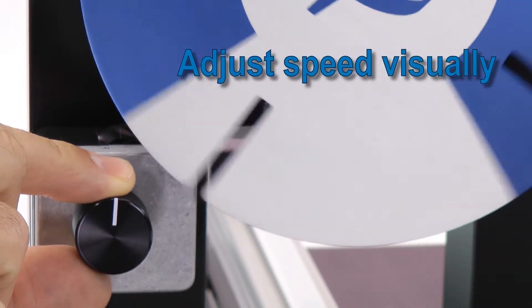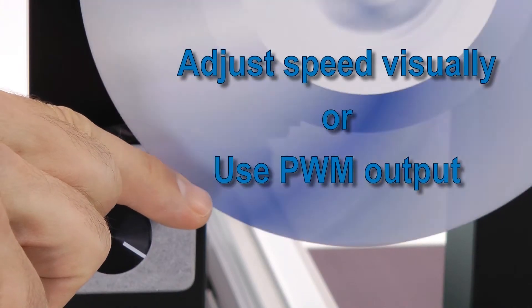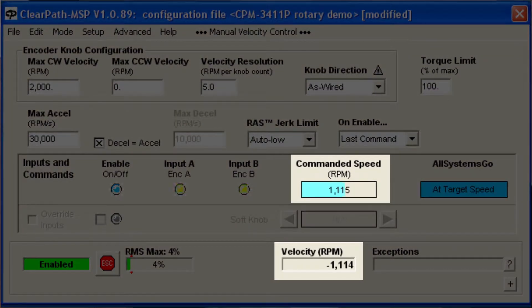You can adjust the speed visually, or you can connect ClearPath's PWM speed output to a meter or display to get a precise readout. Here you can see the commanded speed and the actual signed velocity in the MSP software.